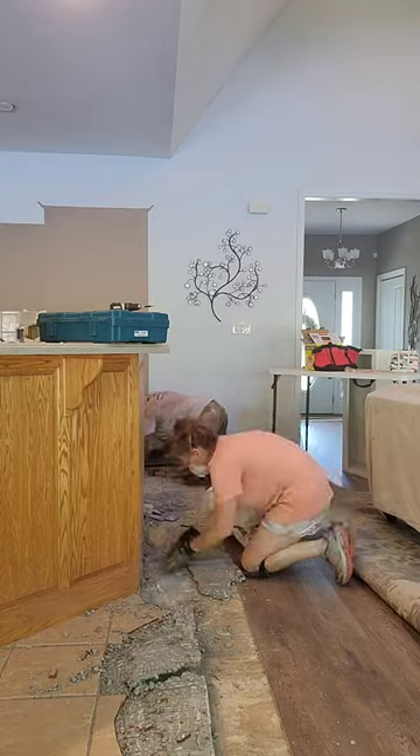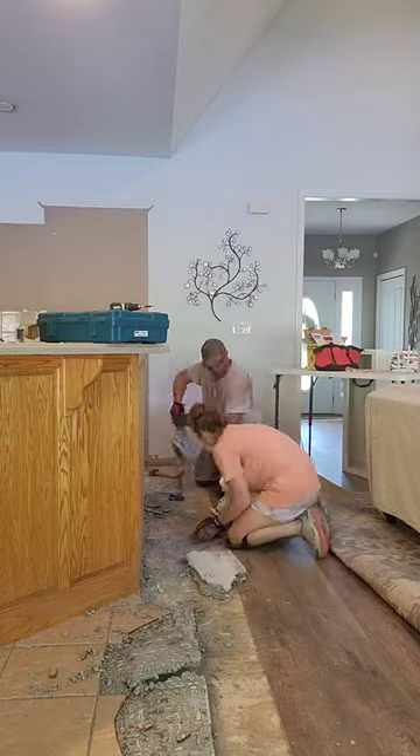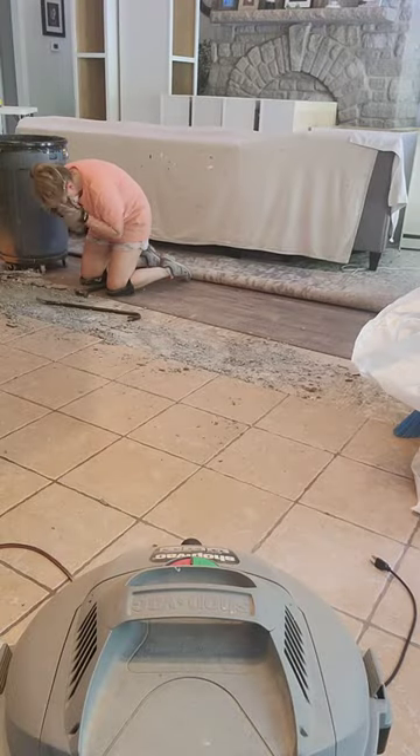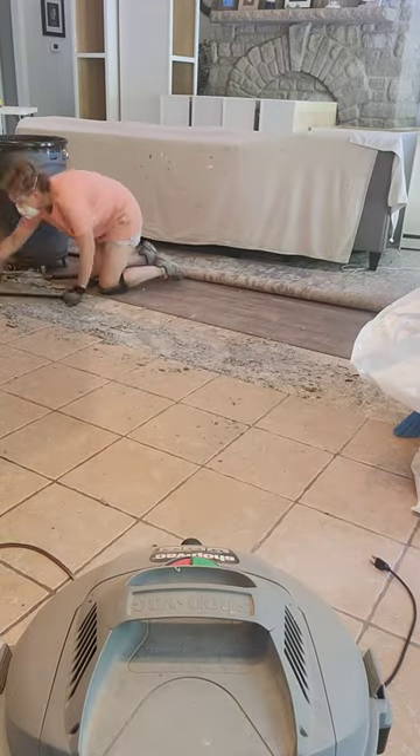Remove the materials from the room to dispose of. We used demo bags that are strong enough to carry the broken sharp tiles out. Definitely wear some safety glasses and a dust mask, and knee pads will be your best friend too during this demo.